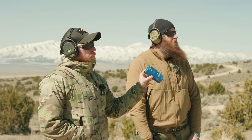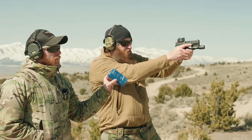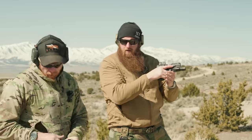Here we go — Bill Drill, freaking burn it down. Two, four, five — solid. Okay.